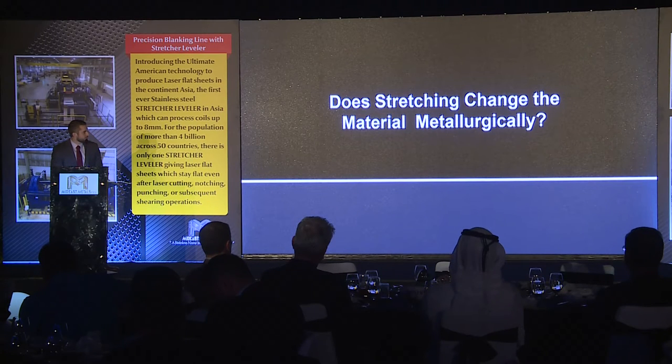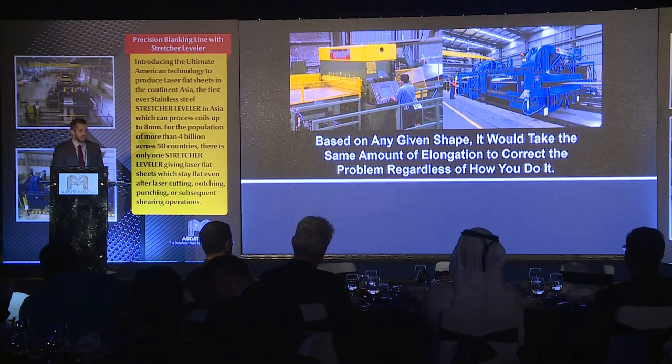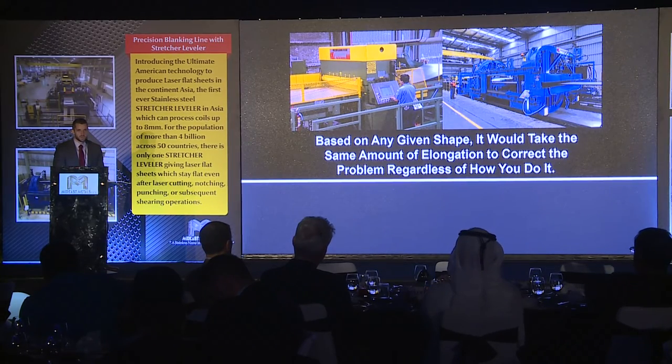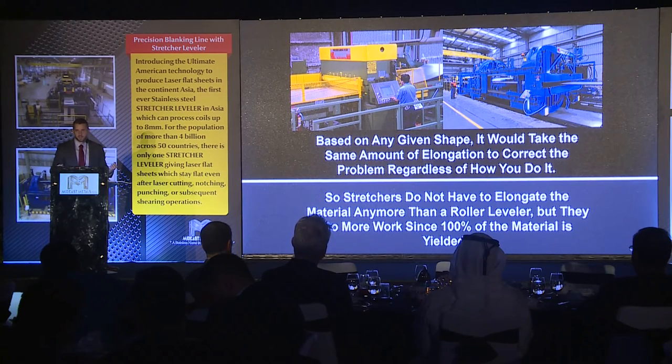So how does stretching change the material? We always get the question: you stretch it, what really happens to it? Does the properties change? And how does it compare to other types of roller leveling? The answer is it's no more than what you would get with a roller leveler. We're not working the material any more — we're just working the entire strip of the material to the same effect. Stretchers do not have to elongate the material any more than a roller leveler, but they do more work because 100% of the material is yielded. With a stretcher leveler, you'll actually make the strip a little bit physically longer — and sometimes you'll get a few more parts out of the coil because of the stretcher leveling.